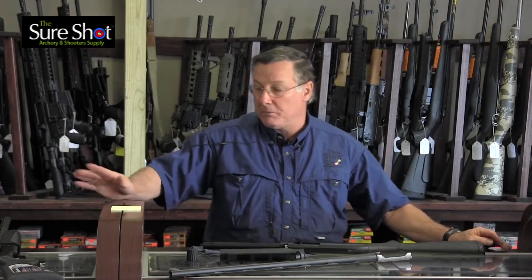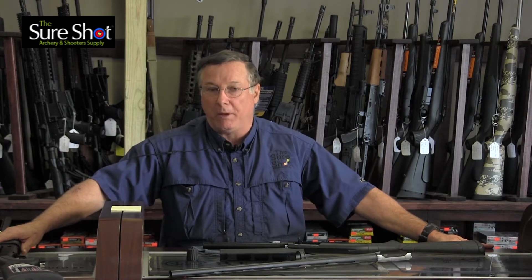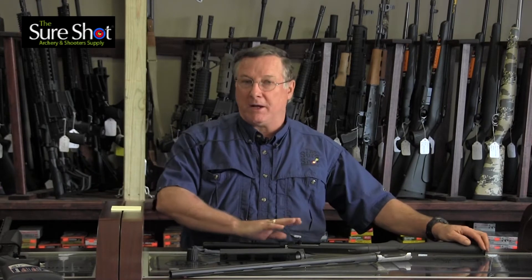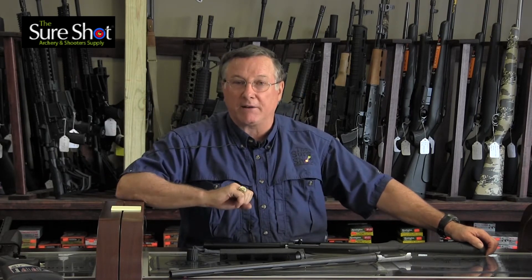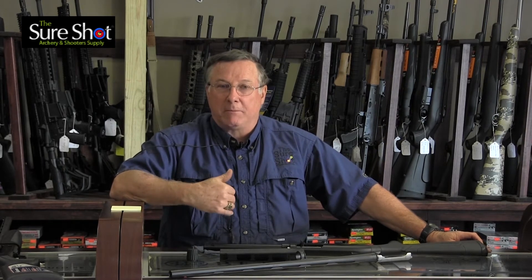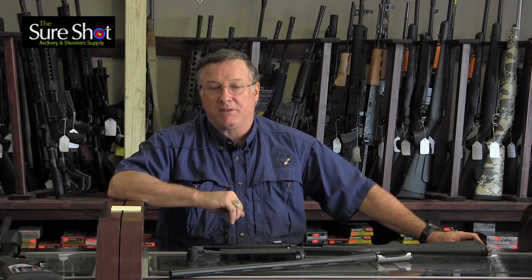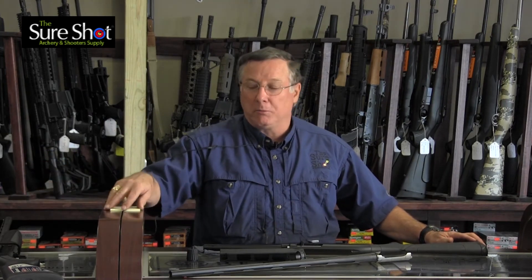A gas gun is easier to shoot because you don't have to worry about backing it up, so small-stature people can shoot a gas gun easier than they can shoot a recoil gun. With a recoil operated gun, you have to have it backed up so it has something to work against, so the inertia of the recoil can cause the action to cycle. A lot of times that's what you'll see in recoil operated guns — malfunctions and failure to feed — because people are not backing them up; they're soft-shouldering them. But in a nutshell, that's basically the difference between the recoil operated shotgun and the gas operated shotgun. Thanks for watching and I hope to see you again.